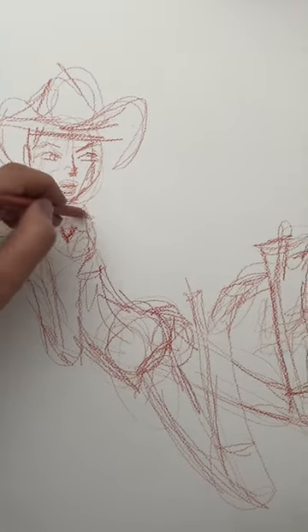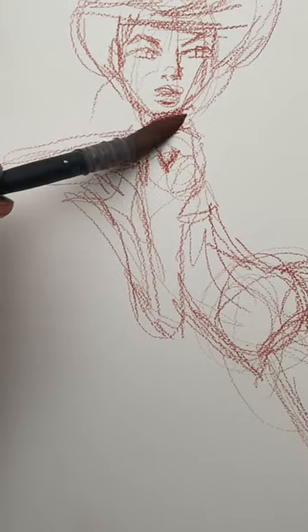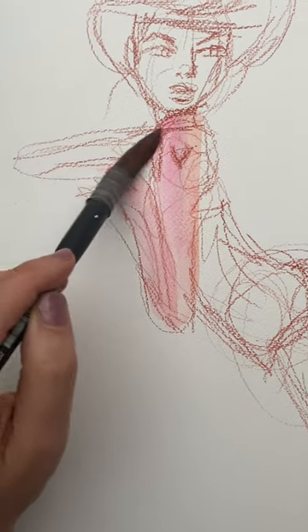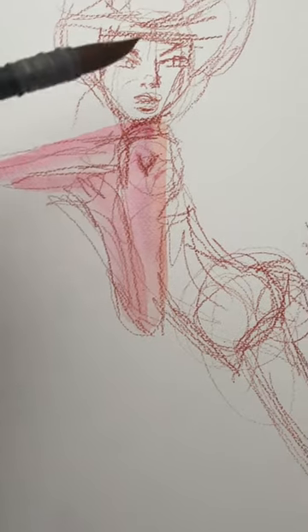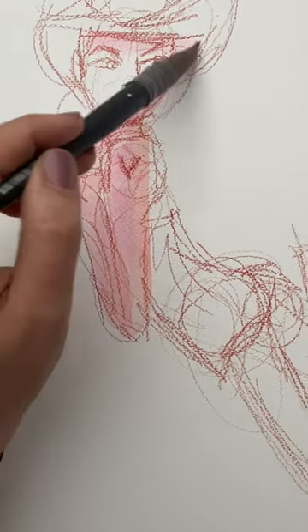This reference photo is Kate Moss in the 90s in a cowboy hat. And I just love the lounge and the languid feel of the body position and those hands. I love those hands. So that is what I wanted to get across during this sketch — that is the most important thing to me.